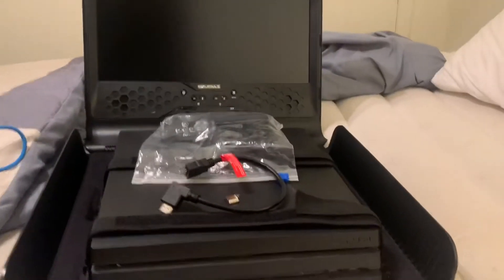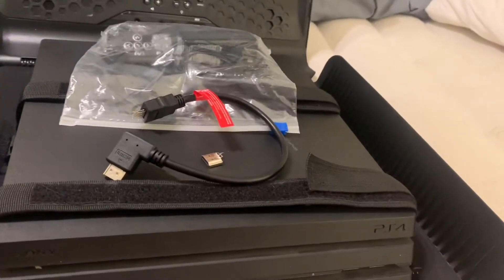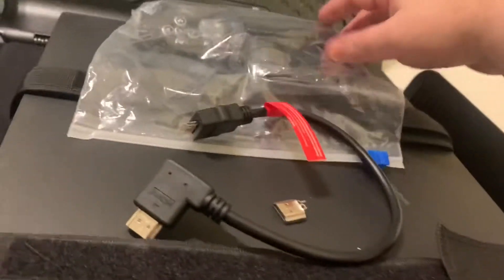I'm gonna clear all this out. Here's the case — it will hold a PS4 Pro, and you could put some Xbox models in it as well. It does come with a